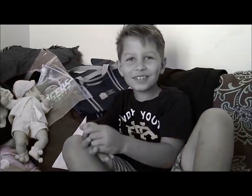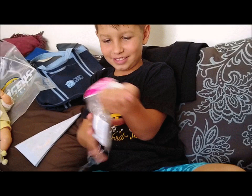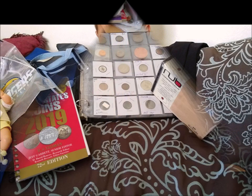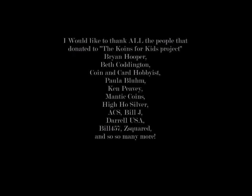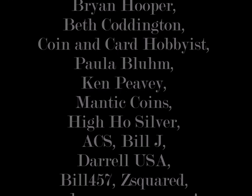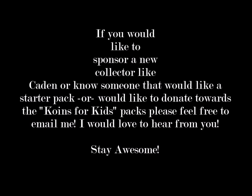Alright, gonna say a big thank you to everybody! Thank you, thank you everybody! From me SJ and this is Kaden — thanks for watching! Everybody have a good day, bye bye!